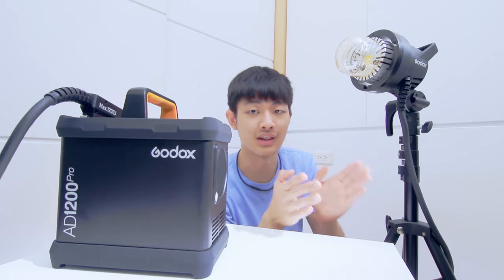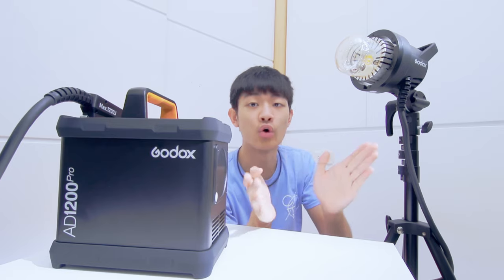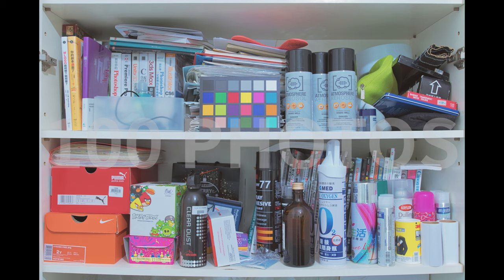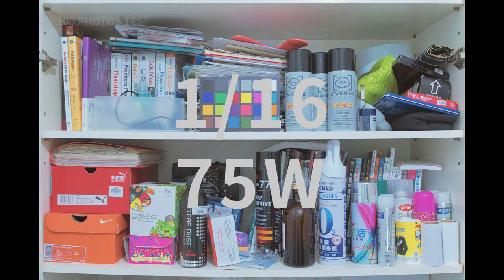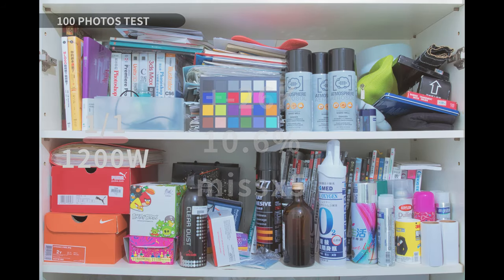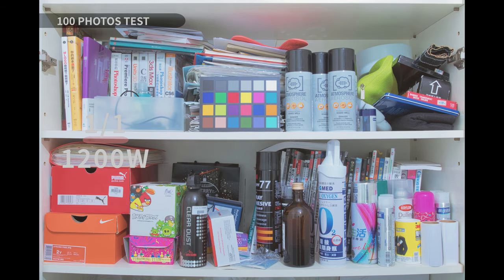Next, we're going to test color temperature and light output consistency. I shot 100 photos with the same exposure at three different power settings: full power, 1/16th, and 1/256th. At full power, the color temperature variation is plus or minus 26K. The green and magenta shift is around 10.6%, and we missed five photos during the test. The color temperature is super stable, but the green and magenta shift is quite inconsistent — the color keeps jumping around.